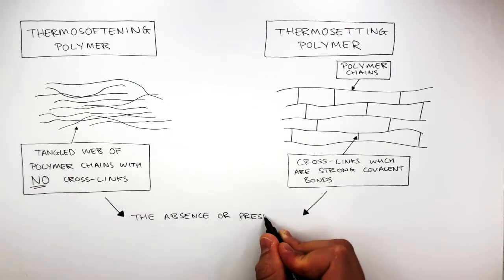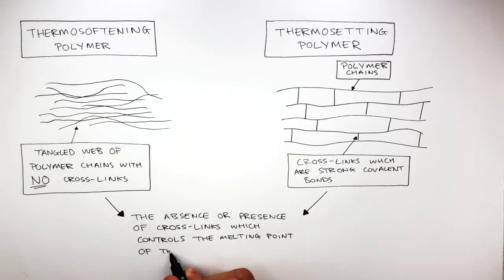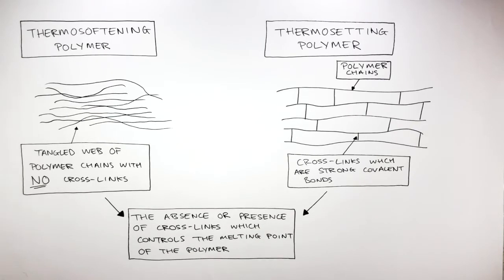It's the absence or presence of cross-links which controls the melting point of the polymer. Thermosoftening polymers have lower melting points and thermosetting polymers have higher melting points.